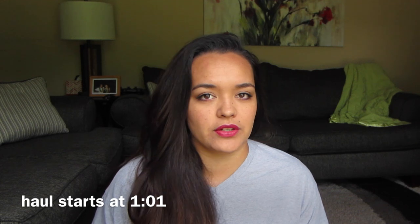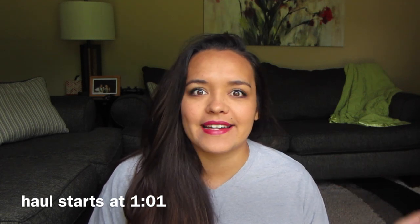Hey guys, it's Lee Howe and today I'm going to be sharing with you a Dollar Tree haul and a little DIY at the end, so definitely stick around to see that. I went to the Dollar Tree last week and it was in a nicer area, so I was hoping to find some really great stuff. There are just a few things that I still have not found but it is fun to keep searching for them.